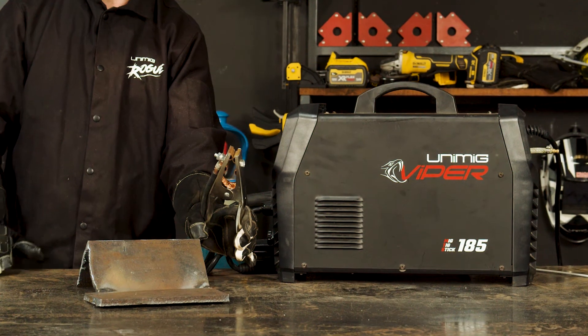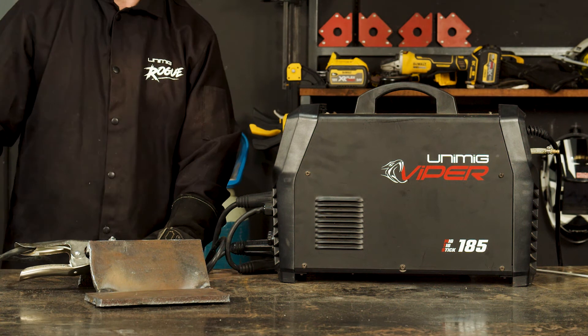Step 3: Stick welding. Once you've set your amps and attached your earth clamp to your workpiece, it's time to weld, making sure you've struck your electrode on your workpiece and drag along the joint.